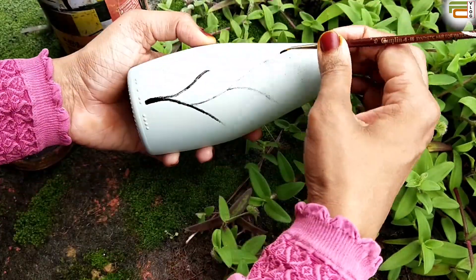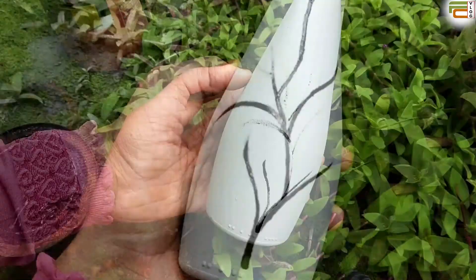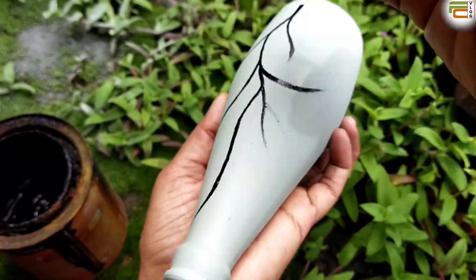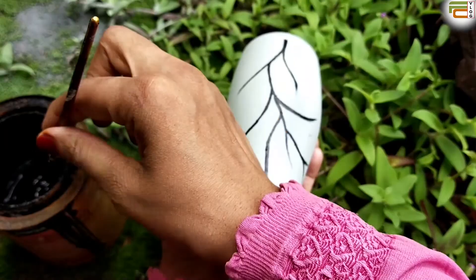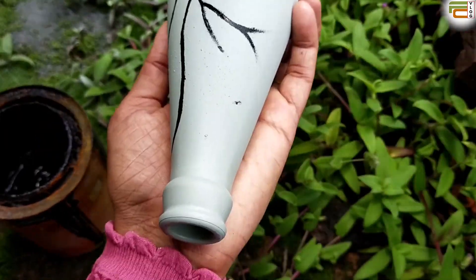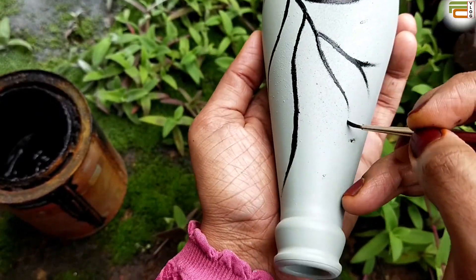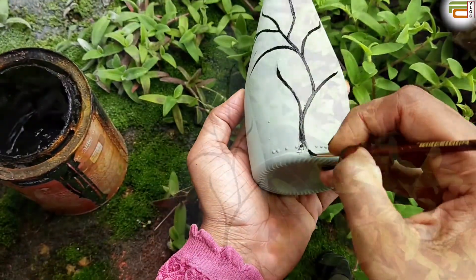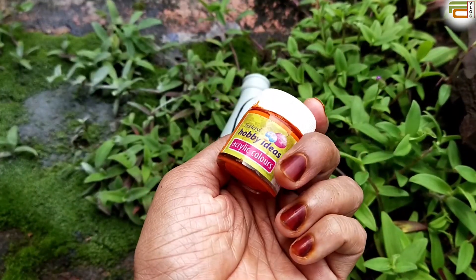This is not simple. You can use the same color as you can see. I am using the orange acrylic.